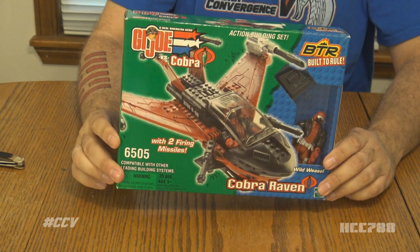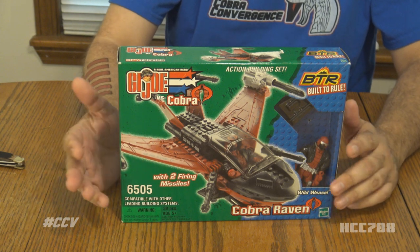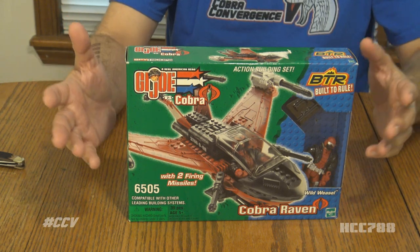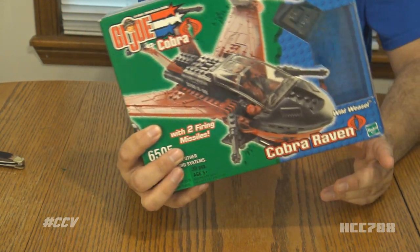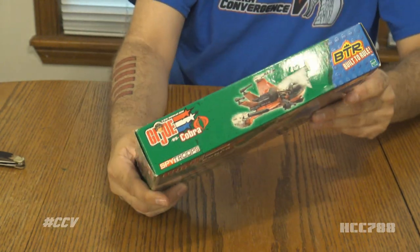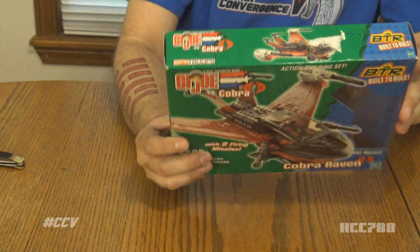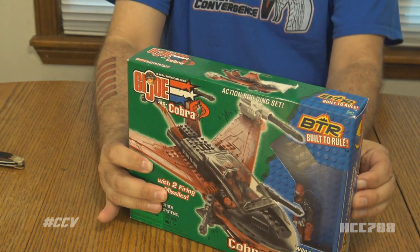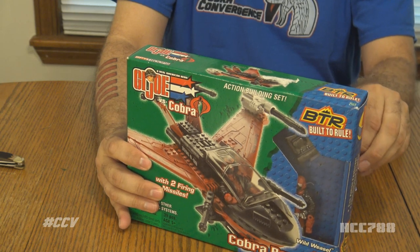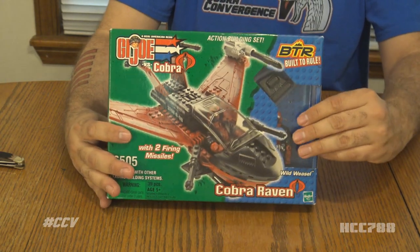This is supposed to be a sealed vehicle — I got it incredibly cheaply. We haven't always had the best luck with sealed vehicles before; we found out that they were in fact resealed and the pieces inside were loose. This has a figure in it, and that figure is just kind of rattling around in there, so I don't know if that's normal. But let's open this up.